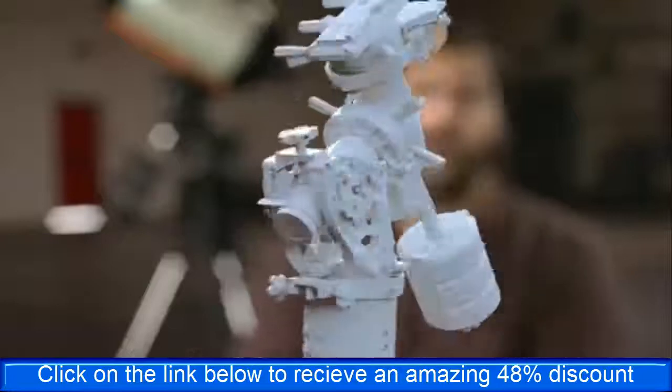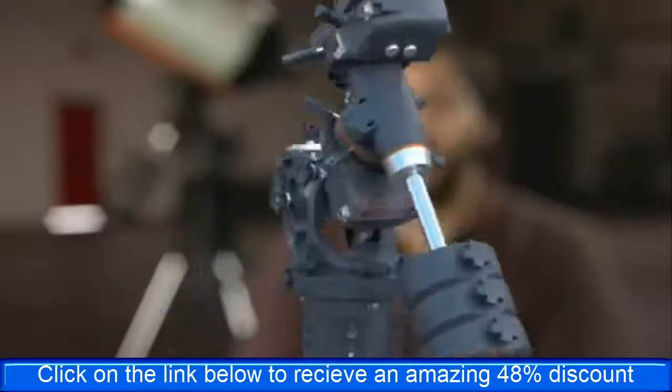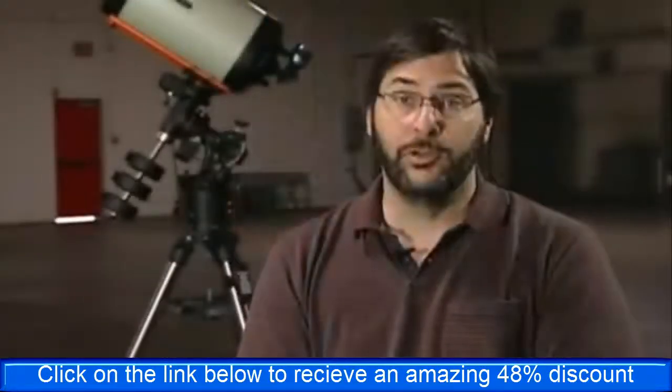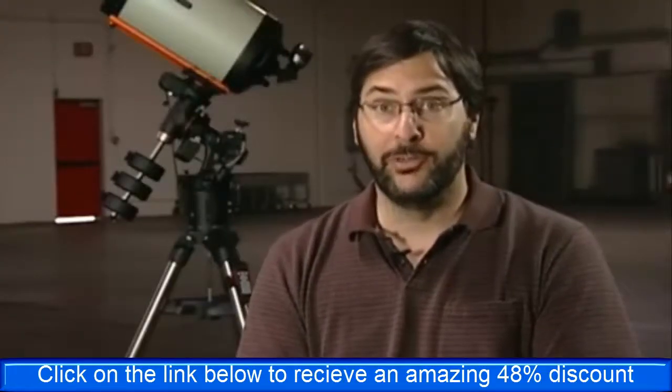The CGE Pro is our latest equatorial mount offering and our flagship product. Compared to the CGE, the CGE Pro offers a lot of features, the most significant being the load capacity — the CGE is 45 pounds, while the CGE Pro is 90 pounds.